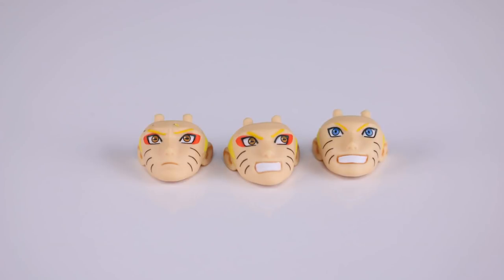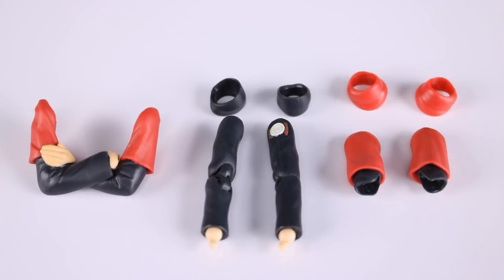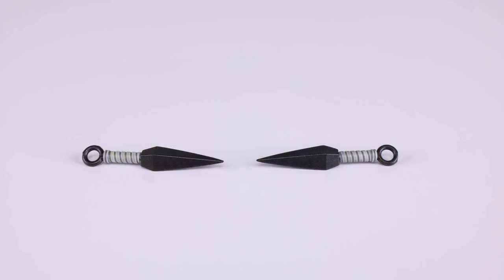In terms of faces, we have three: two with the red mascara — one neutral and one angry — and one normal neutral face with blue eyes. For hands, we have two fist hands, two gripping hands, two instant transmission hands, two wide open hands, and one wide open hand for holding an accessory. For arms, we have folded arms with red sleeves, poseable arms with the jacket on, and standard black-sleeved arms without the jacket — three different arm sets.